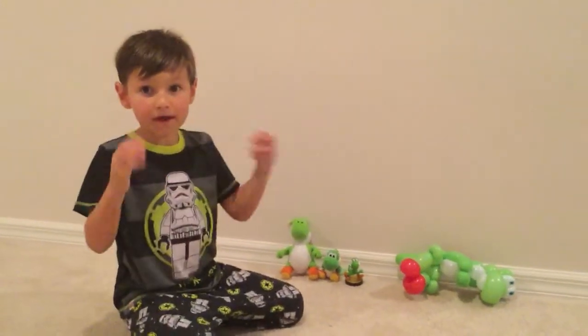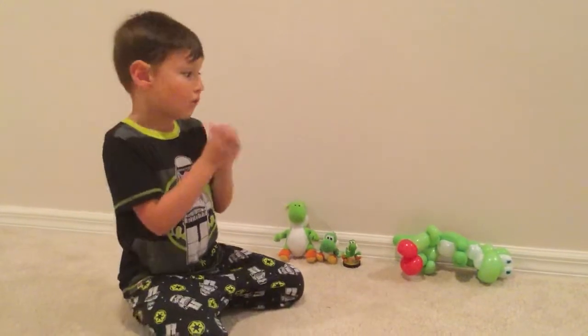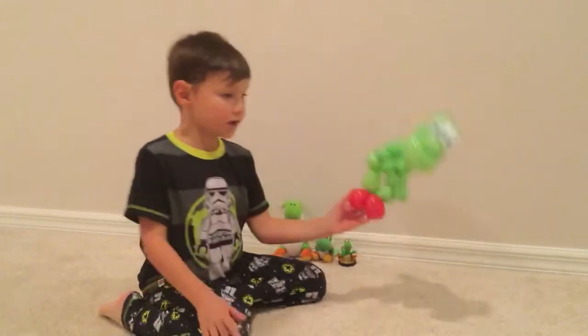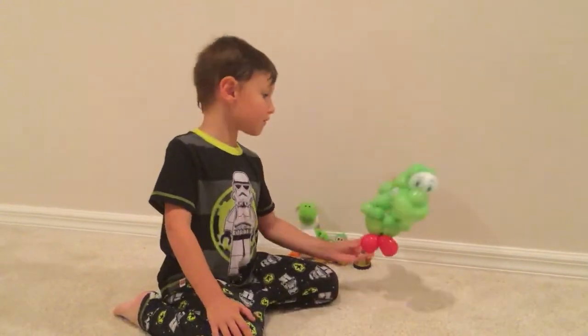Hi everybody, welcome back to PicKid. Today we are making a Yoshi video. First off, I would like to show out all my Yoshis that have liked to join me. First off, I got a Balloon Yoshi I got today from Chewie's.